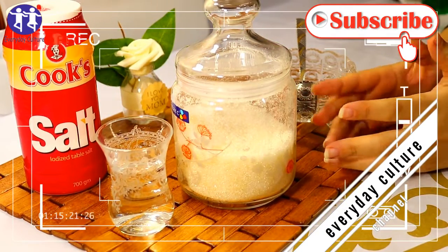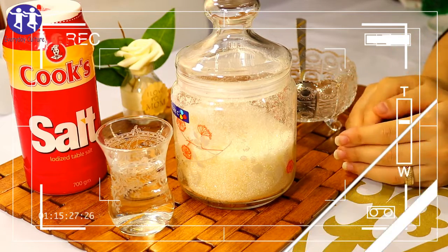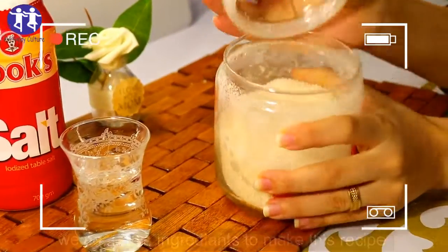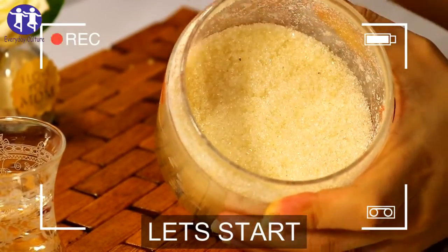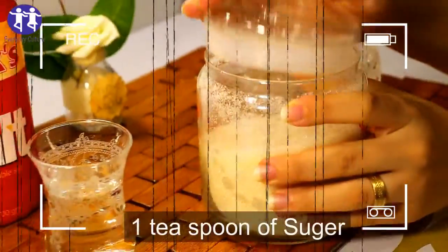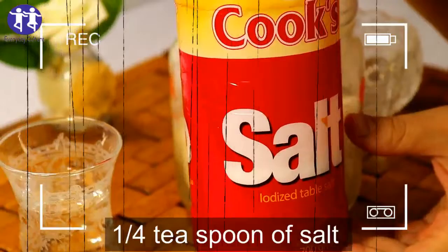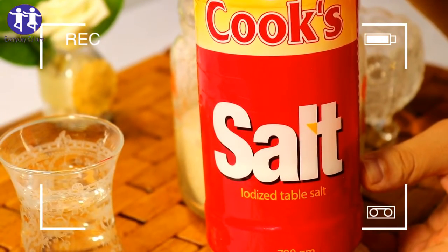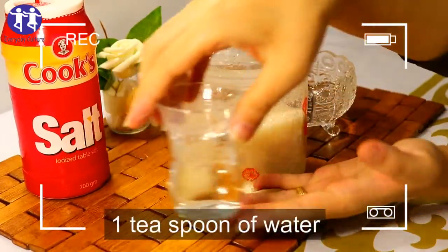Hello friends, I hope you have a happy day full of happiness. Today I will share with you a new, special and effective video. We need these ingredients to make this recipe. So let's start: one teaspoon of sugar, one quarter, two teaspoons of salt, one teaspoon of water.